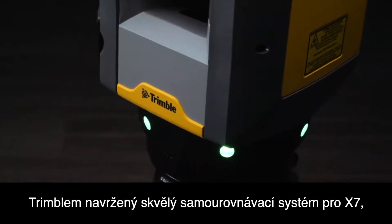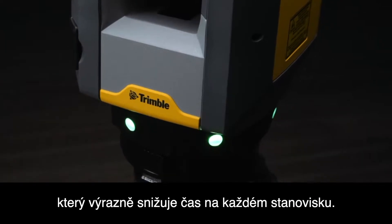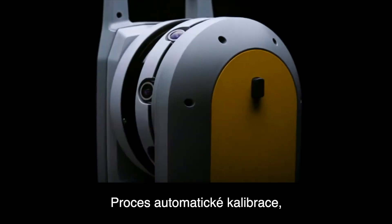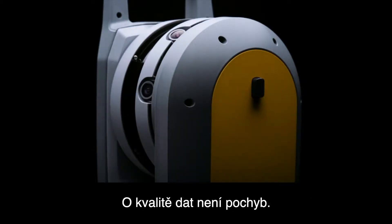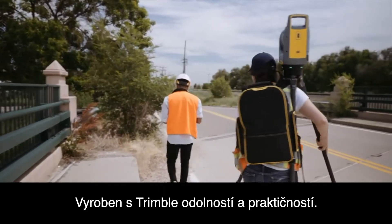Trimble designed a survey grade self-leveling system for the X7 that significantly reduces setup time at each station, and an automatic calibration process that confirms your instrument is ready to scan so the quality of your data is never in question.